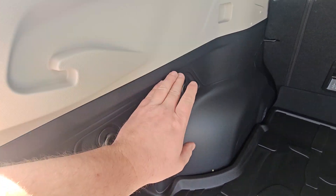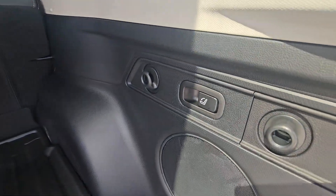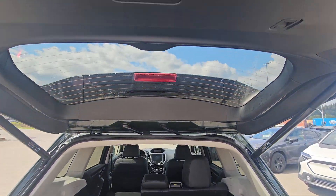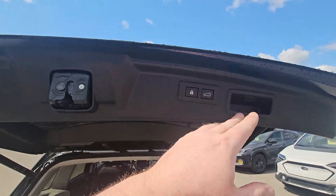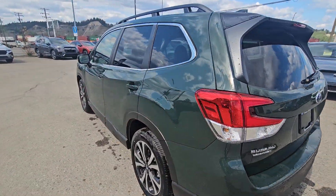We have grocery bag hooks on either side, along with a 12-volt power point on the rear driver's side, and the ability to fold the seats at the click of a button. We also get the Harman Kardon upgraded audio system in the Limited. In the hatch there's an LED cargo light, and you can lock and close it from the key fob or from the driver's seat.